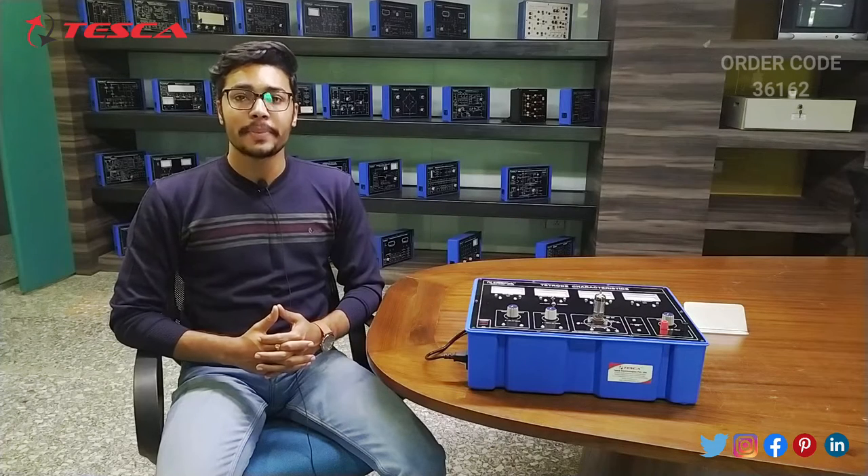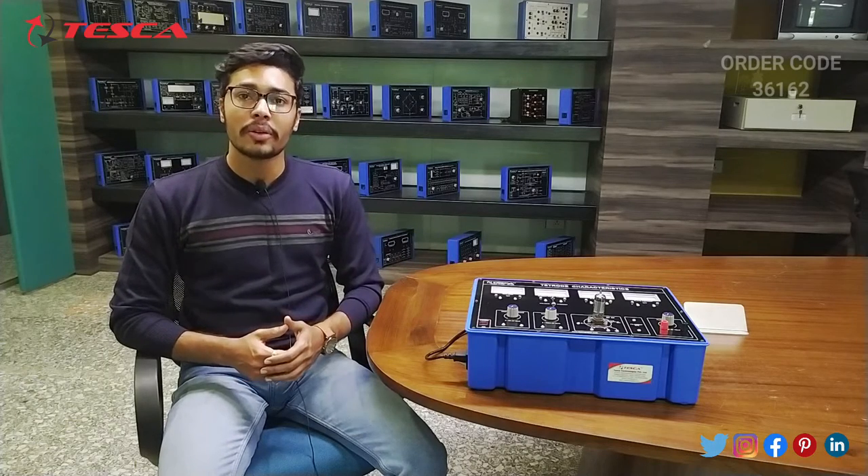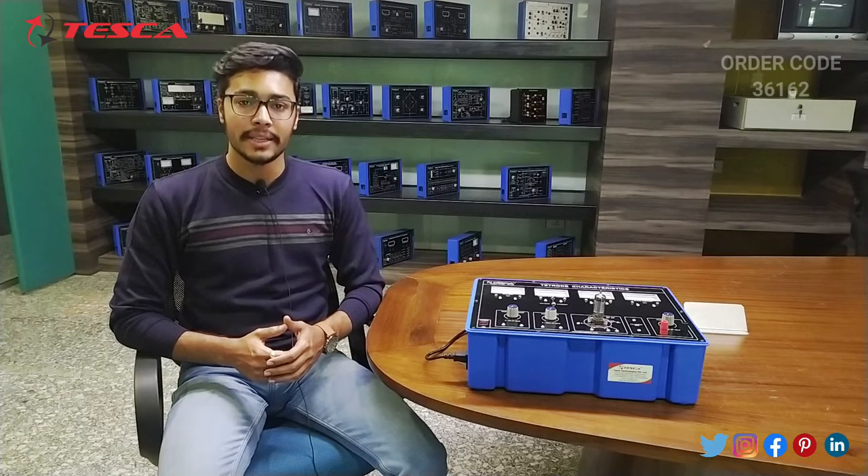Hello everyone, welcome to Tesco Technologies Private Limited. My name is Ashim Dutta and today we are going to discuss about Tetrod characteristics and its order code is 36162. In this video we are going to discuss about its body parts and its working.